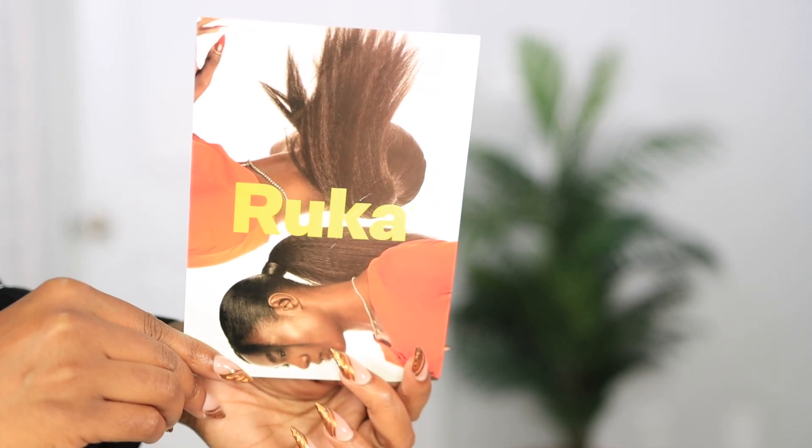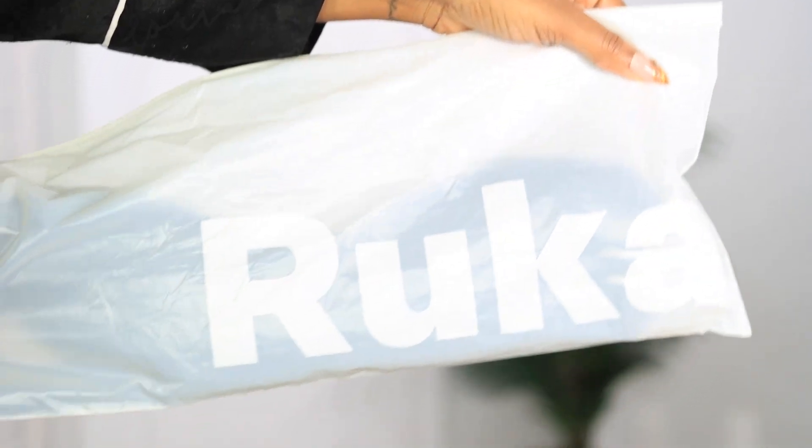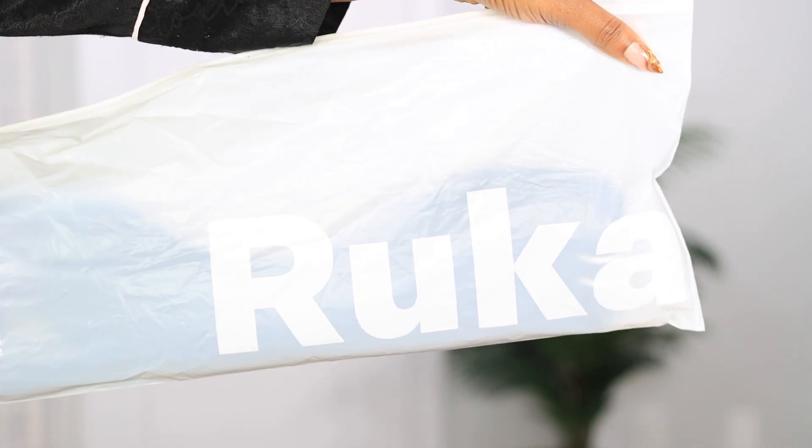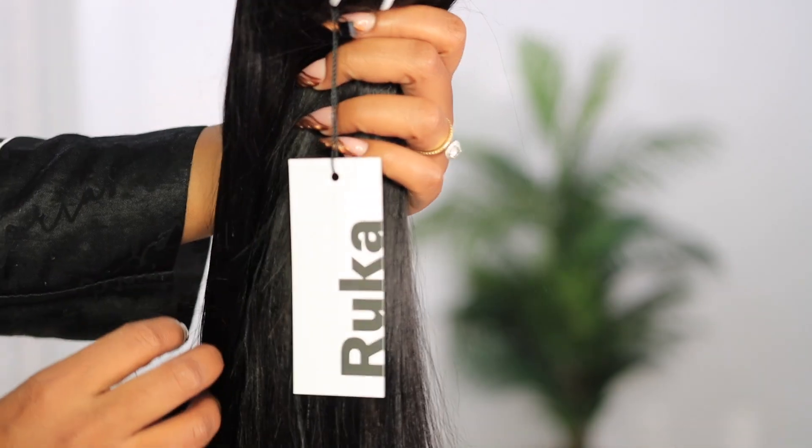Welcome to this channel. Make sure you are subscribed down below. For today's video, I am super excited for this hair tutorial. We are about to try some extensions from Rokka Hair.